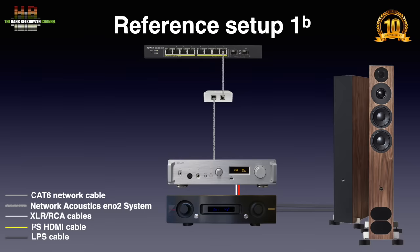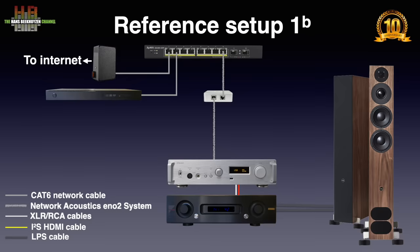Access to the internet was over the ZyXEL business modem, connected to the ZyXEL switch over a CAT6 patch cable. Also connected to the switch is the Sonic Transporter i7 that runs Minim Server and Rune Server. An iPad Pro was used to control both HR Streamer and Rune. The Grimm Audio MU1 as analog source was connected over Grimm Audio SQM XLR cables to the 701 and over CAT6 to the switch. All equipment was placed in a Creaktiv Trend 3-3 rack.